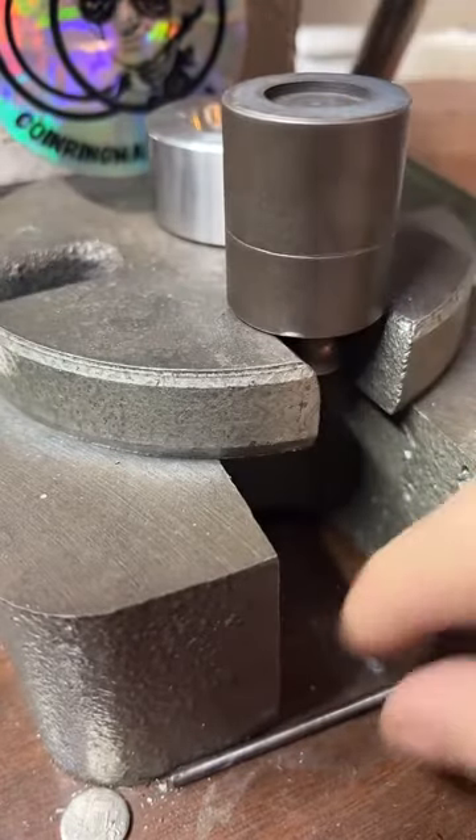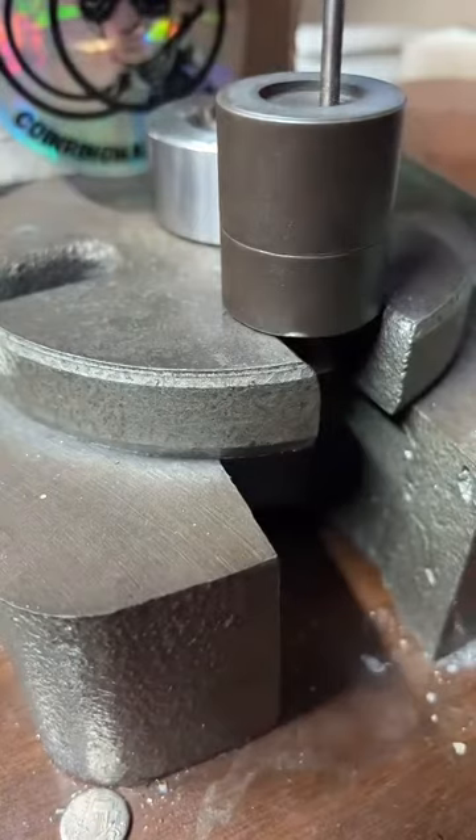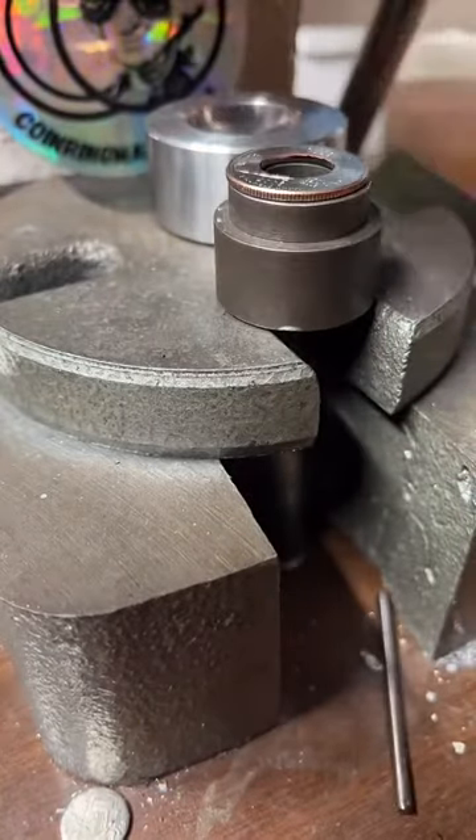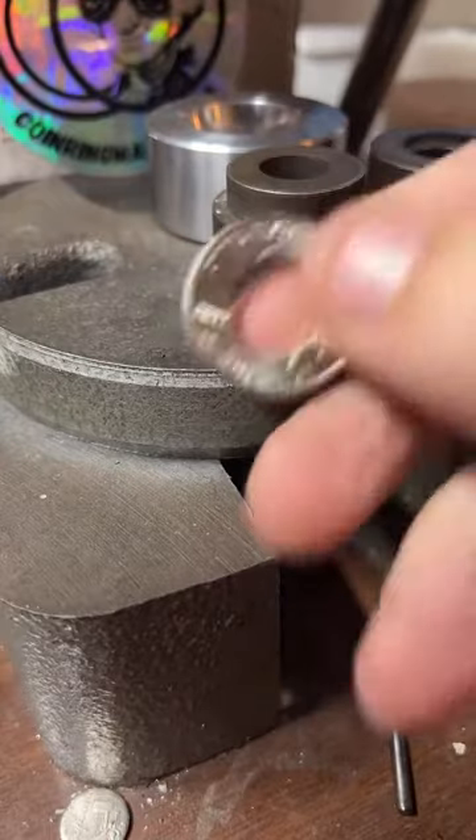Now we've got to push this punch out. To do that I just use a smaller punch. And if at any time during this live you'd like to check out my online store, there should be a gold chain at the bottom of the screen — click there and see the stuff I make and how much it costs.